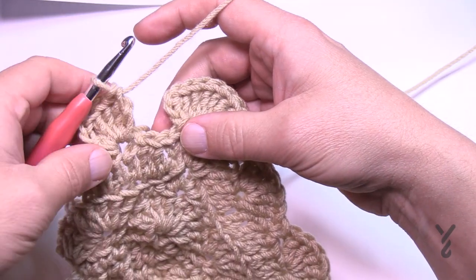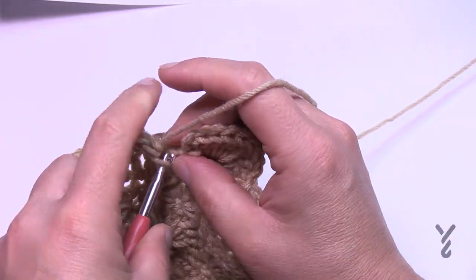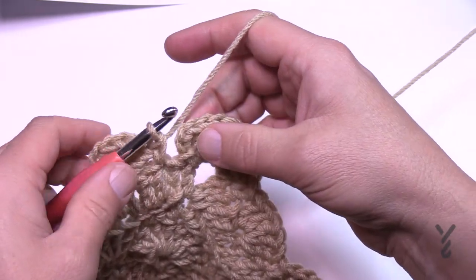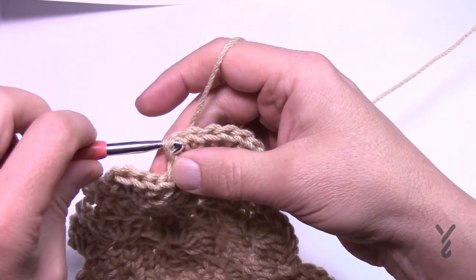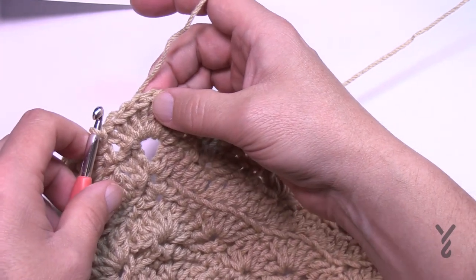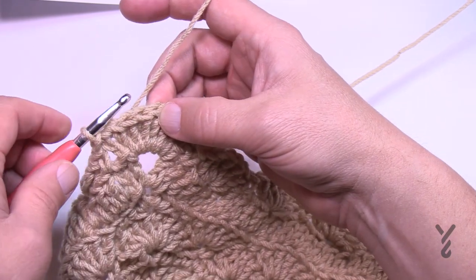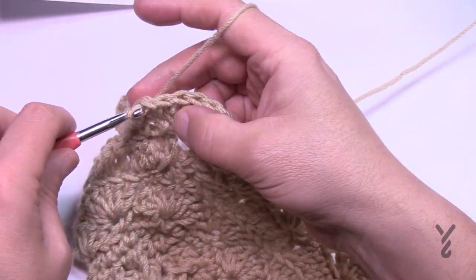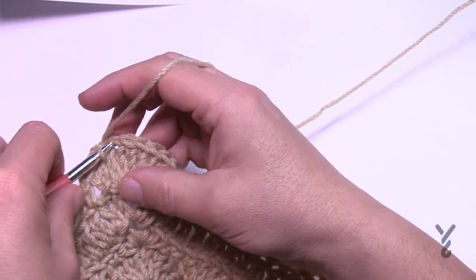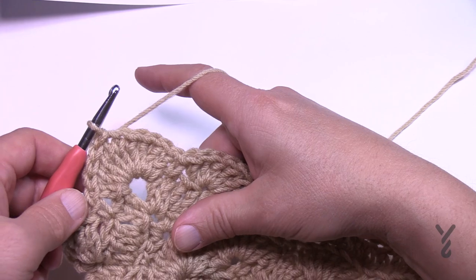Coming around round fourteen: skip two, single crochet into the next — that means there's one stitch left, which confirms we're right — then just immediately slip stitch to the beginning chain three. Like before, I strongly recommend fastening off or slip stitching to the fifth one in. Count 1, 2, 3, 4, 5 — that will be your new corner and kick off round fifteen. You can decide whether you want a clean break; the slip stitches are visible over that distance but that might be something you can live with.